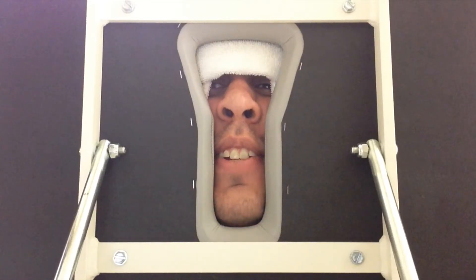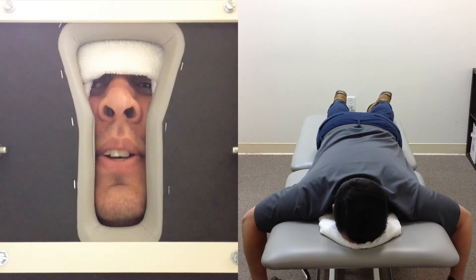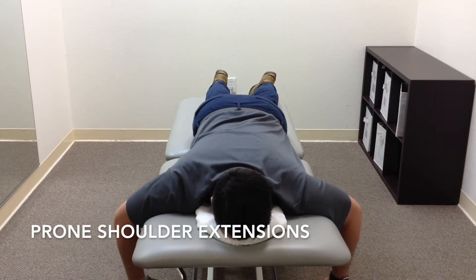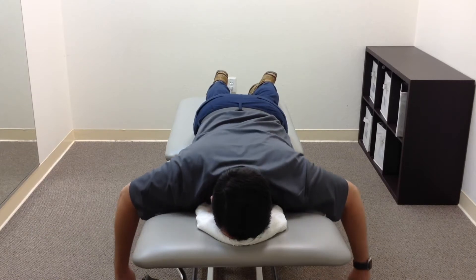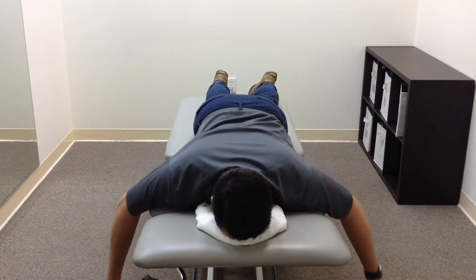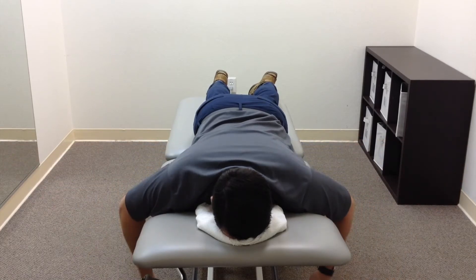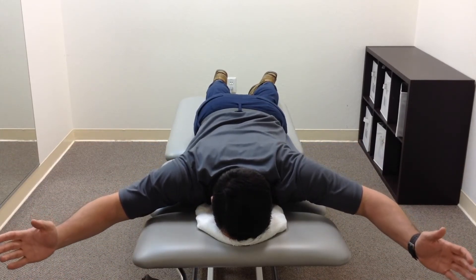The second exercise to address C posture involves lying face down. We need to use the muscles on the back of the shoulder to keep you in that better position. This is a series of three exercises: the first is pinching the shoulder blades back while lifting your hands straight back, almost like Superman; the second is out to the side, pinching the shoulder blades back like you're making a big T; and the last is reaching overhead like you're making a big Y — just like the Village People.